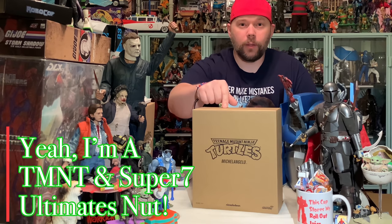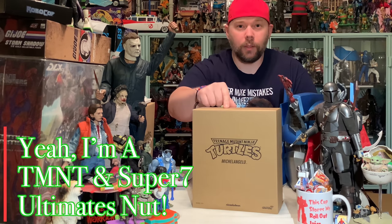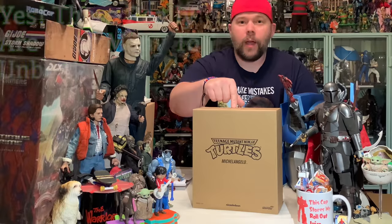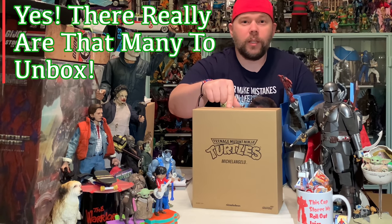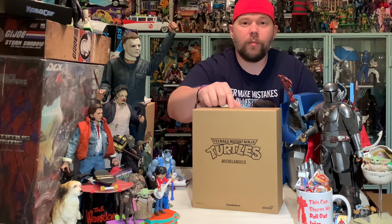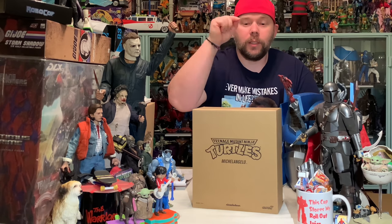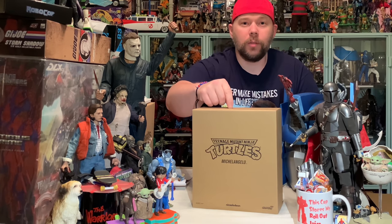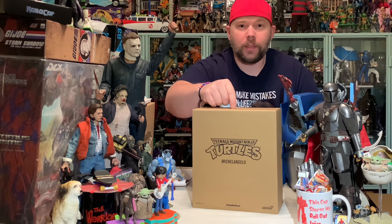We've got Shredder, we've got Splinter, we've got Casey Jones — six, seven, eight others of these Ultimates figures to unbox. So without further ado, let's get this Super 7 7-inch Ultimates Michelangelo out of this box.